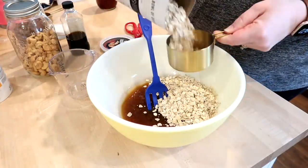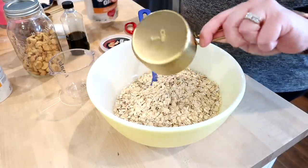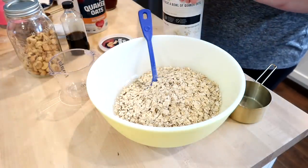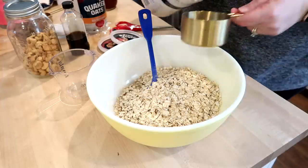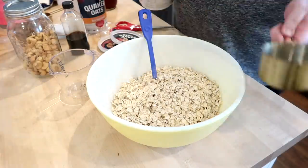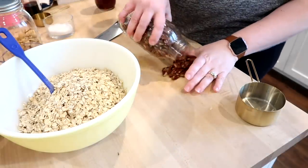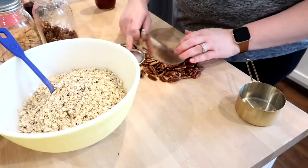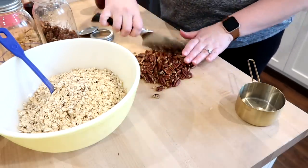I get a lot of questions about this blue fork that I have — I got it at Sur La Table when we were in Denver for our anniversary, and I found some similar ones on Amazon so I'll link some down below. It's very useful for many things in the kitchen.